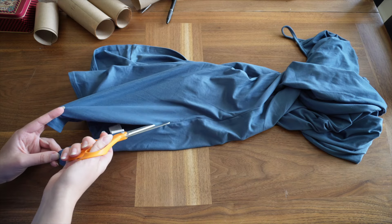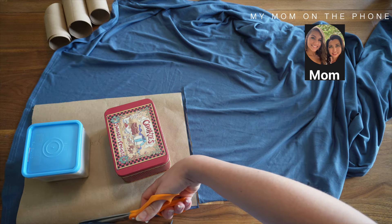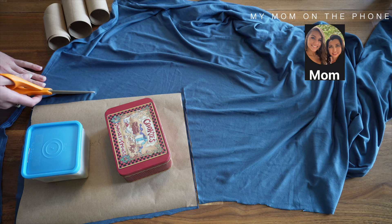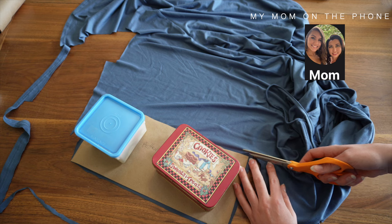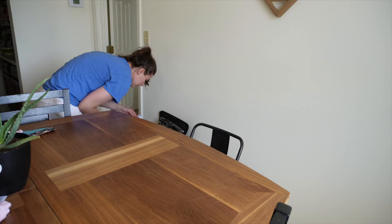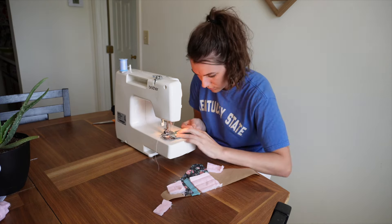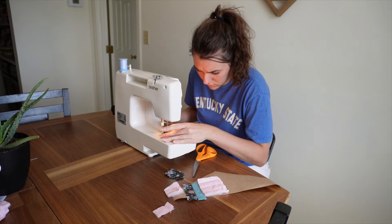I'm gonna use this dress as my lining. I've never done patchwork like this before. I started off by laying the pieces on the paper I had cut out earlier for the pattern, got my machine out, and just decided to start. I really didn't have a plan at this point. This is the part where I didn't think all the way through — I didn't leave room for seam allowances anywhere, so I ended up adding fabric to all the sides, which is okay because it's patchwork.